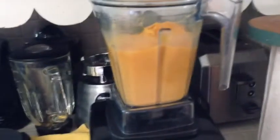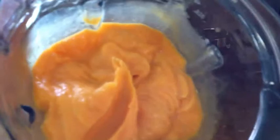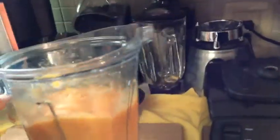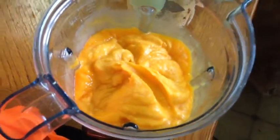It tastes pretty good. I would recommend it and I would do it again. Think it was four mangoes — pretty good, give it a try. Mangoes, lime juice, and agave — pretty simple. Alright, I'm going to go eat this. Bye!